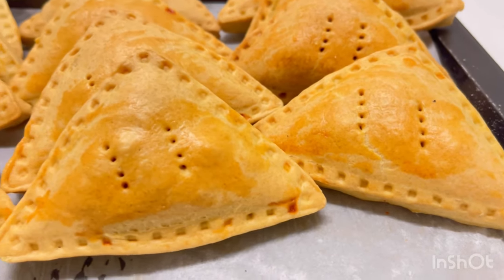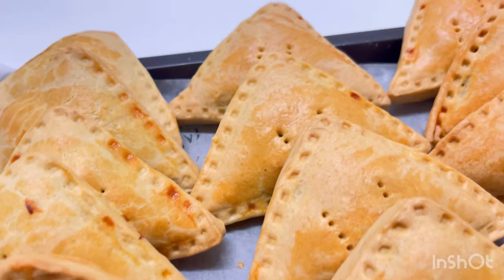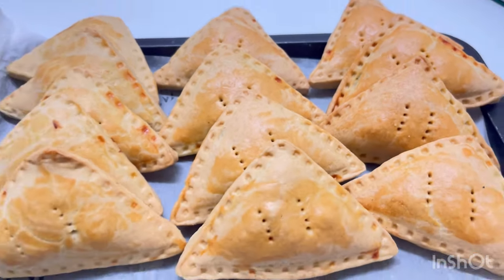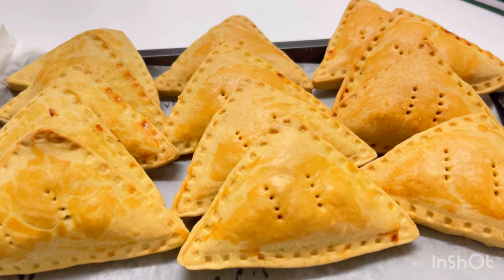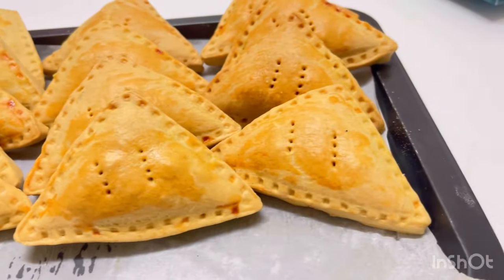Welcome! In today's video I'll be showing you how I made this lovely fish pie from A to Z. Stick with this video to the end, and don't forget to like the video. If you're new to my channel, you're welcome — feel free to subscribe and like this video to keep getting alerts of new videos.